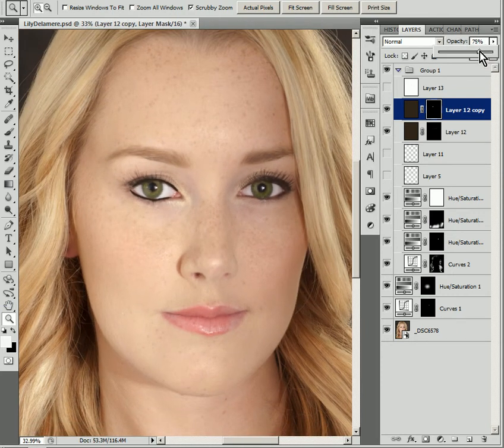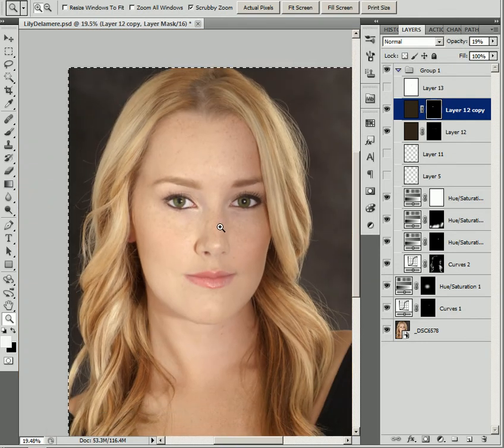When we zoom out a little bit it looks a little cartoonish, so we just drop that opacity down. What we're doing is letting her skin bleed through, and all of a sudden we have a much more natural-looking eyeliner that amplifies and brings attention to those bright eyes. That's a pretty quick overview of how this type of image is created.